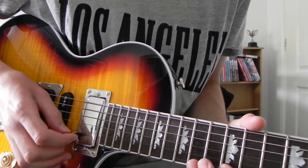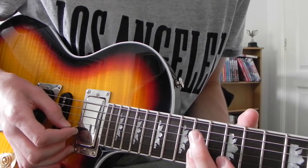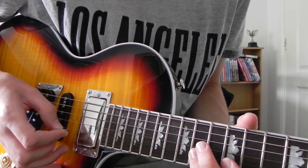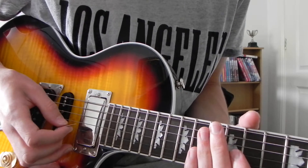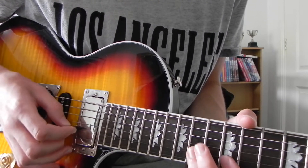And then it's on the E string: 14, 12. Then 14 on the B. Basically it just goes back on itself. So you've just done that, and then 14, 12, 14 on the B.